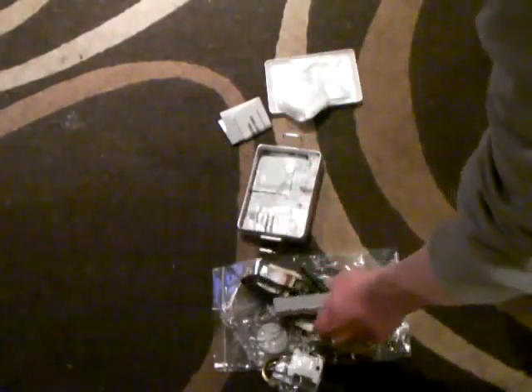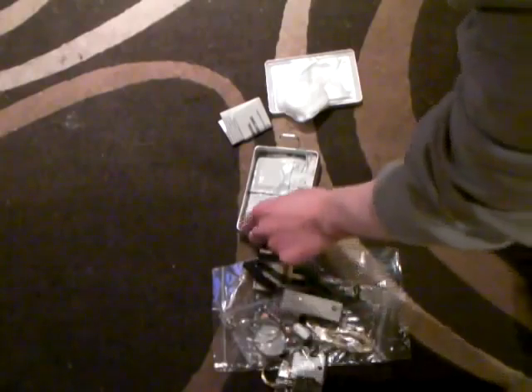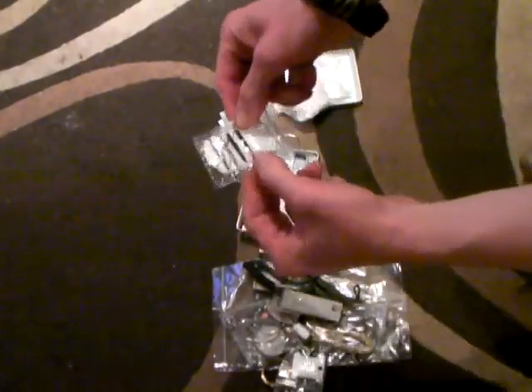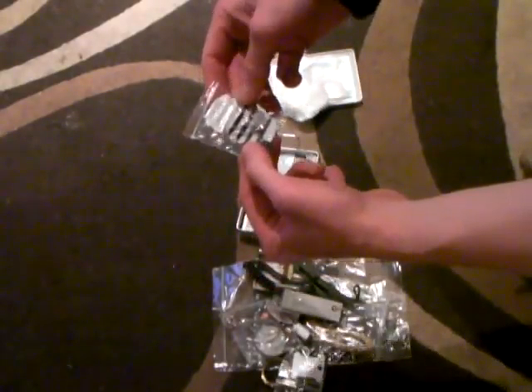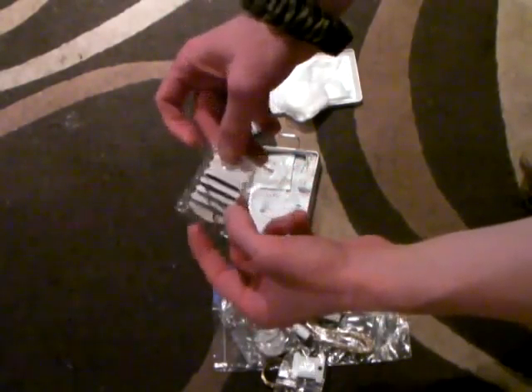I have two safety pins, a sewing kit with two fine-gauge needles, some additional safety pins, and buttons.